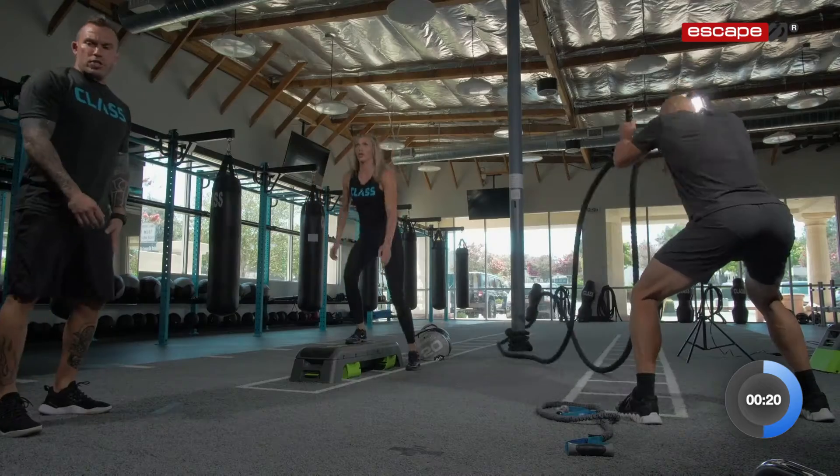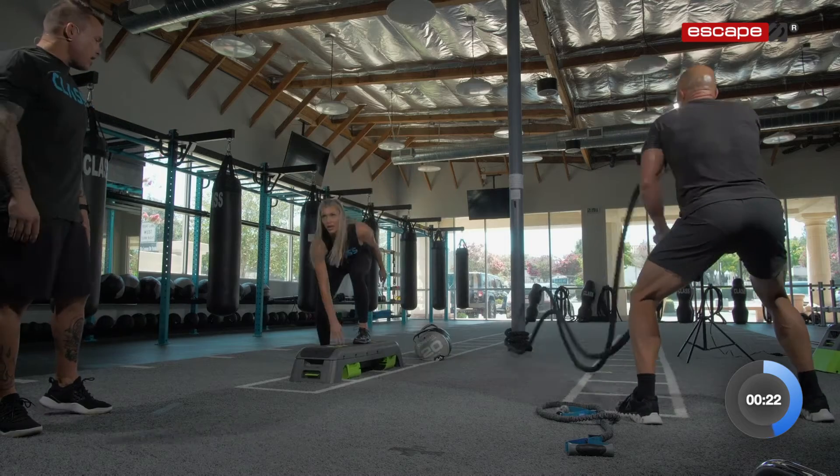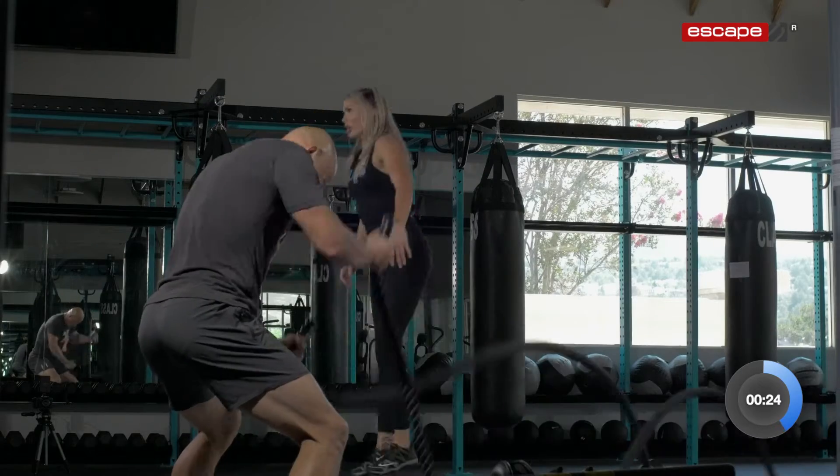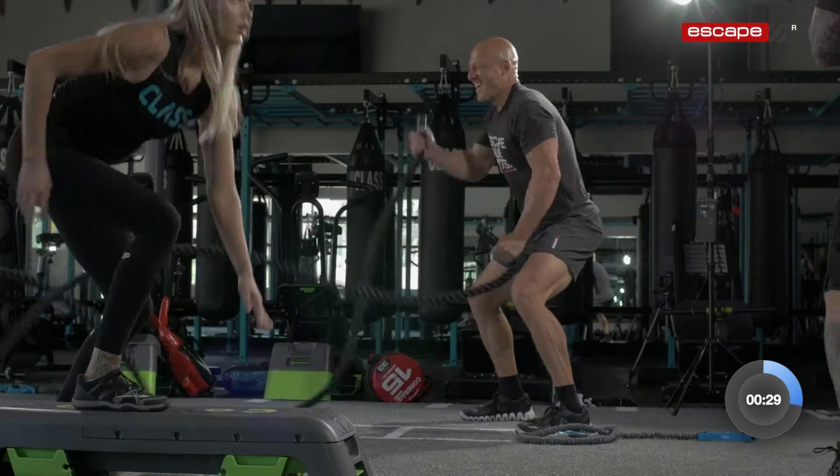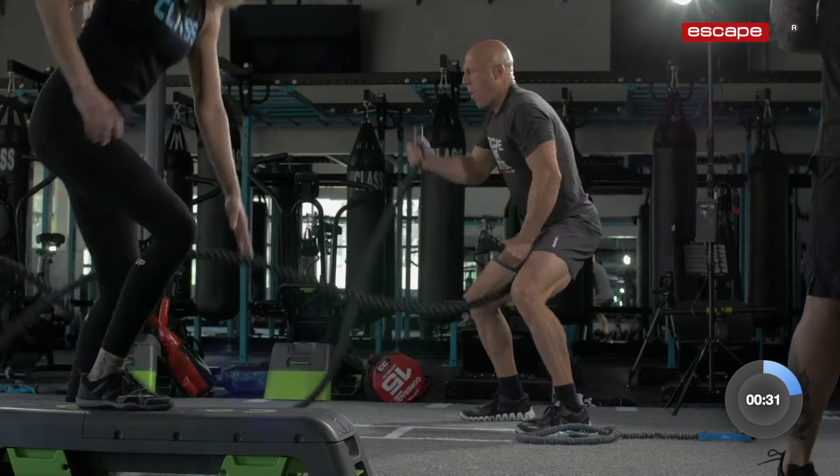In through your nose, out through your mouth. Keep going. You got 20 seconds of work left. Control your breathing. In through your nose, out through your mouth. Come on. Halfway there. Get it. 10 seconds — you can do anything for 10 seconds.